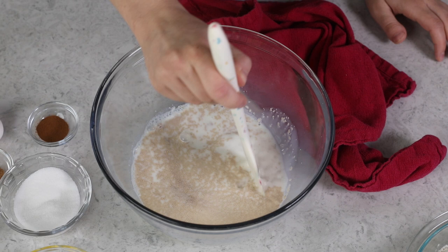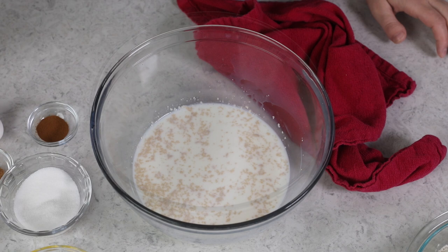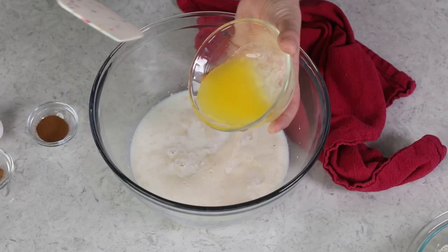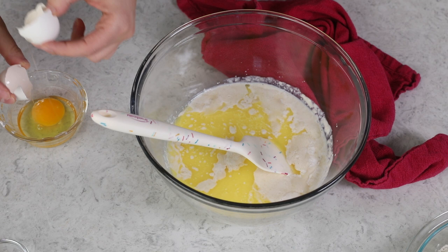That foamy cap is going to tell us the yeast is activated. If you do not get this result, unfortunately you're going to have to toss everything out and start over. This looks beautiful, so we can proceed. I'm going to add the rest of my granulated sugar — remember, that's one third cup total. We'll also be adding five tablespoons of melted unsalted butter. For today's recipe, I'm using one large egg and two large egg yolks. These extra egg yolks add a nice richness and tenderness to the bread without making it too dry, which the whites could arguably do.